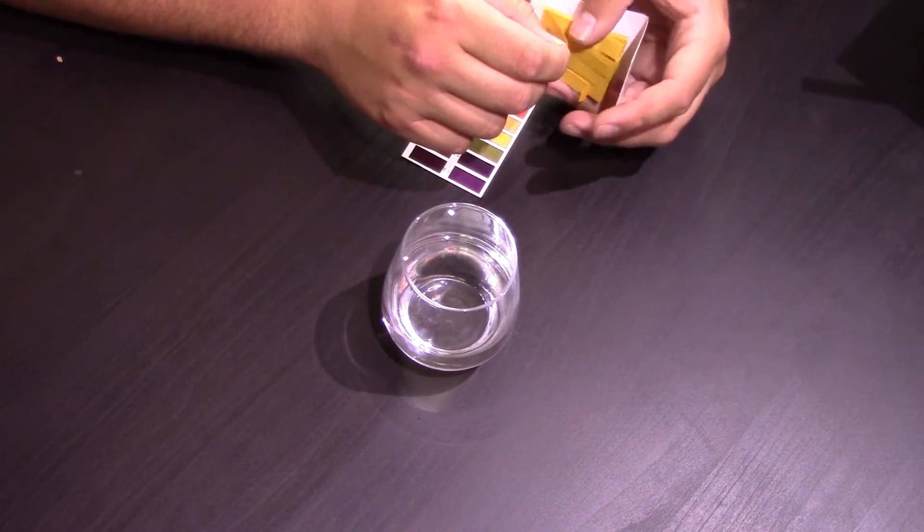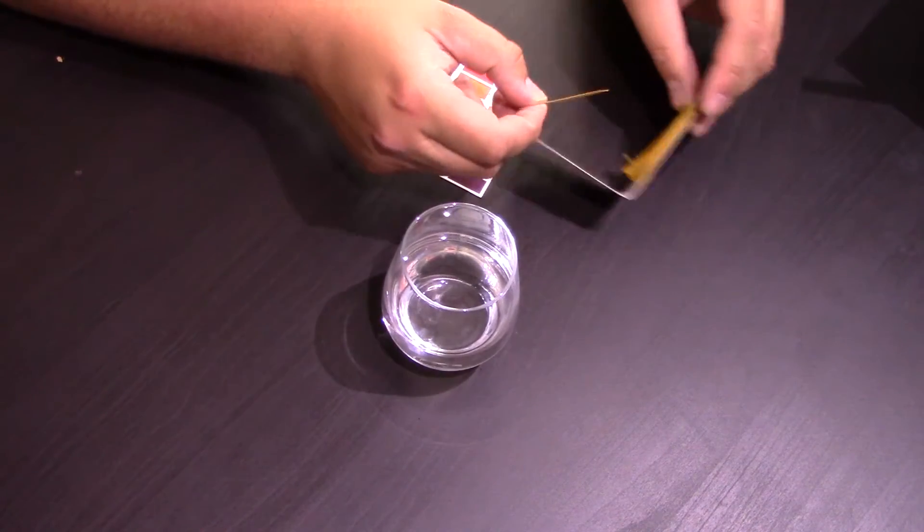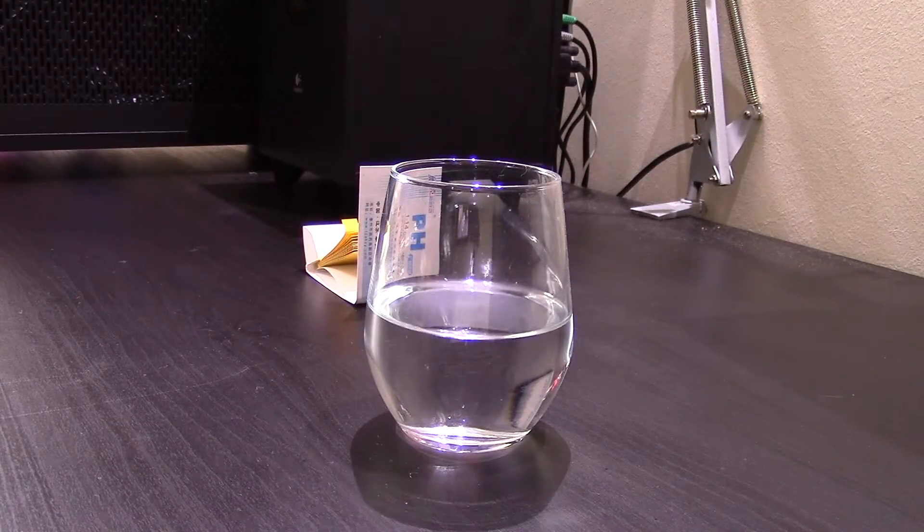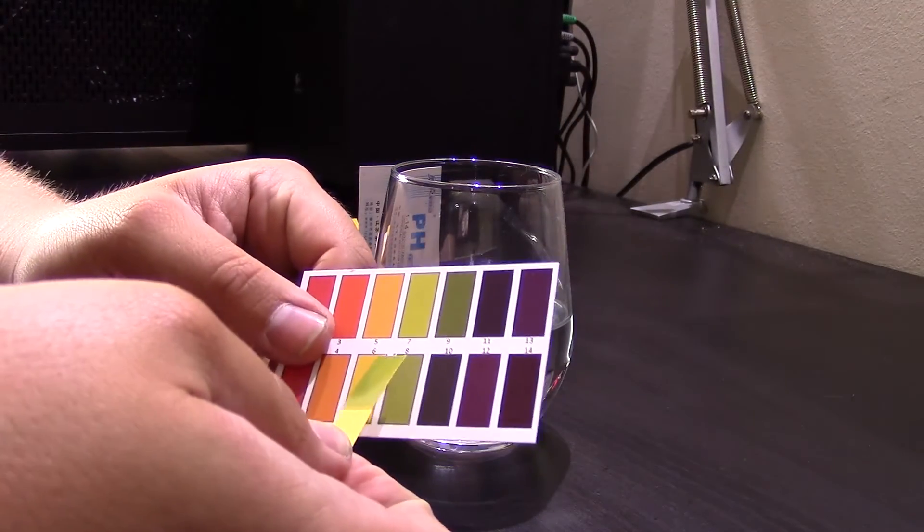Get it out. Try not to touch the end that you'll be using for your test. And all you do, dip it out and compare it within 5 seconds.